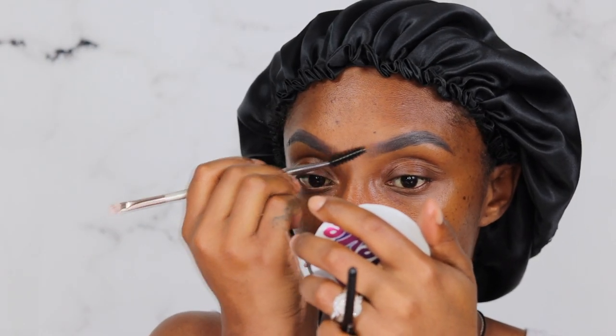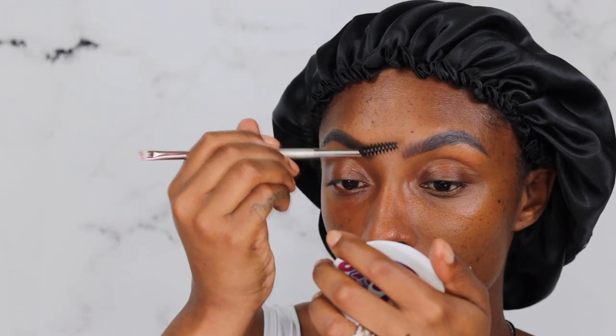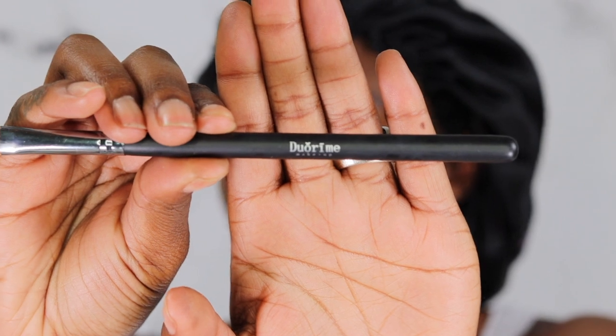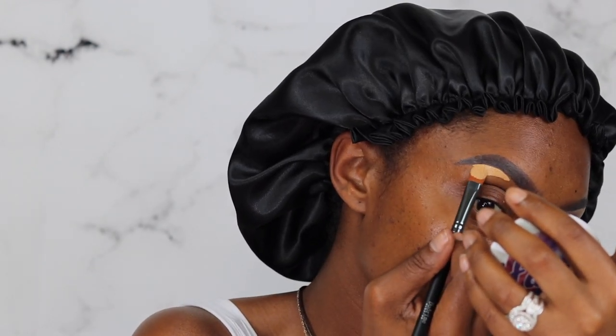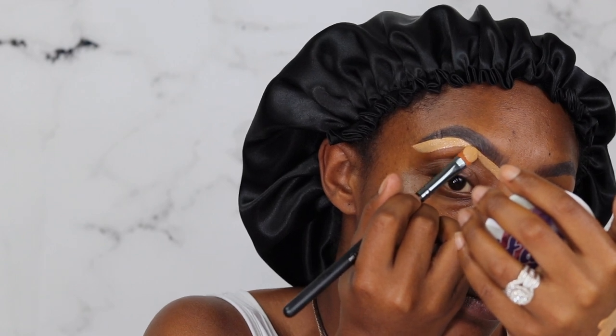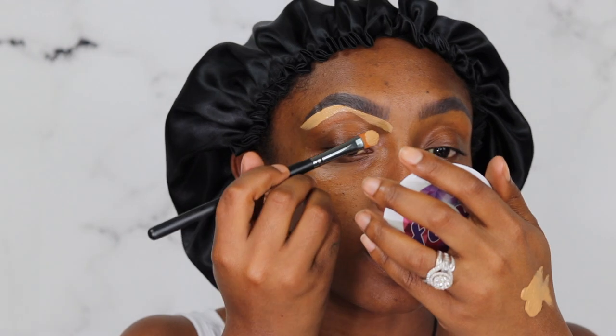For anyone that doesn't mind this color shade, they would really like this because it's very creamy and goes on without a problem. I did find this pomade at Target. I am gonna take my Tarte Shape Tape in Tan Deep Sand. I'm gonna use this makeup brush — I got it from Amazon. You guys can check out my Amazon storefront; I do get a little commission off the affiliate link. I'm gonna take this brush and clean up my brows.